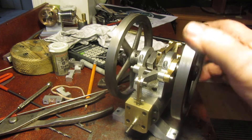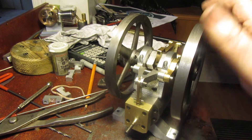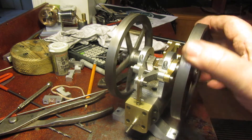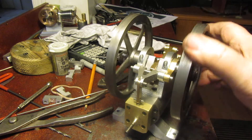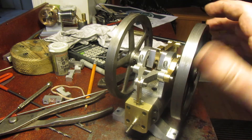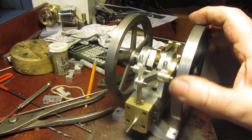Now this is a single acting engine, so it only admits air when the piston is traveling towards bottom dead center. It's up to the flywheels to get the piston back up to top dead center, and the valving system I used here is pretty well a cut and paste from another single acting engine that I built a few years ago.